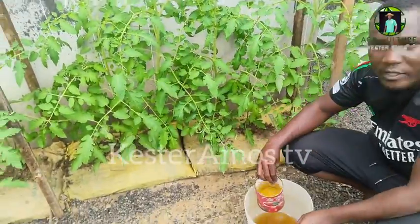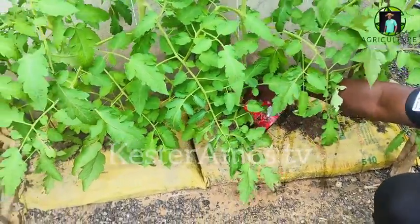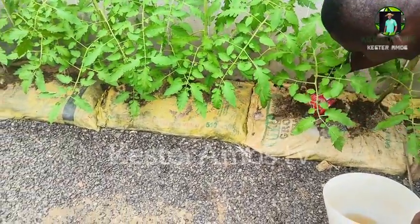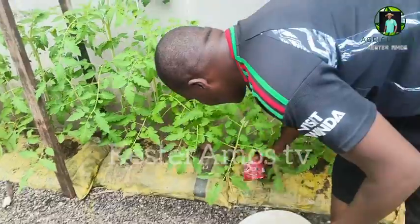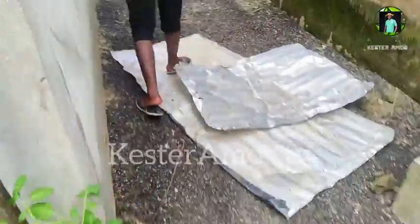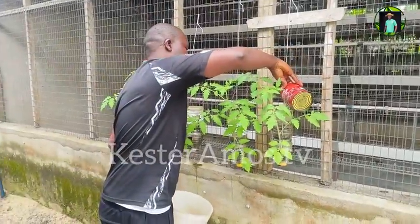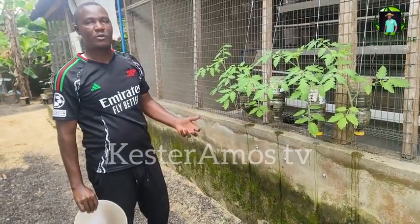For the tomato, you don't pour it on the leaves — we just pour it by the base, like this. That's how we apply it. We have about four cans here, and we just pour these from the top to the bottom of the bag. You can see there are openings, so the water doesn't stay inside completely — it drains out. The nutrients remain with the soil and the plants continue to do well.